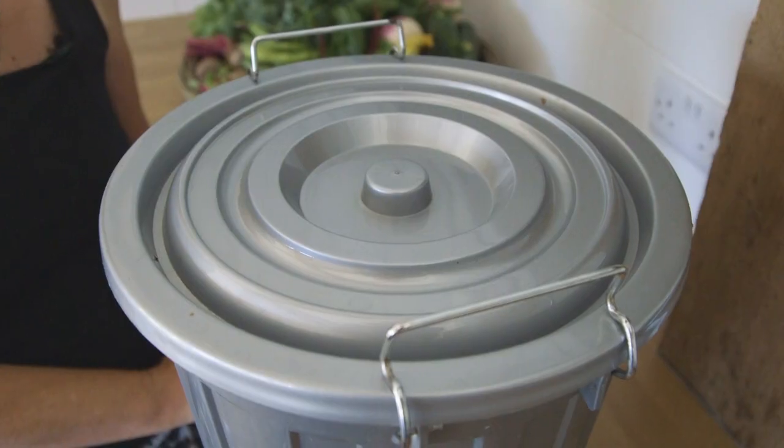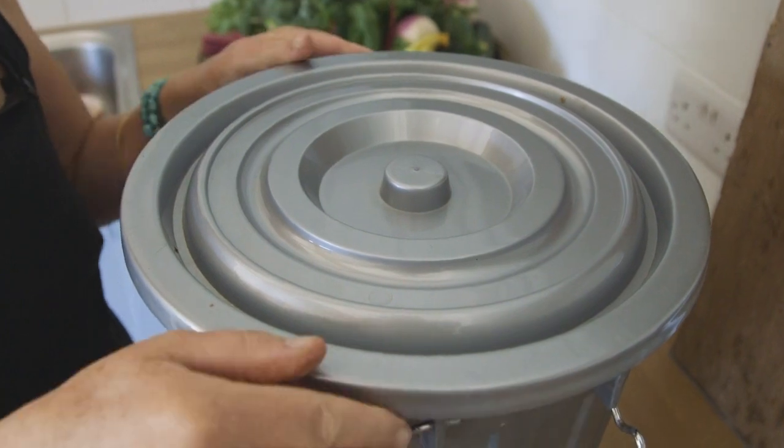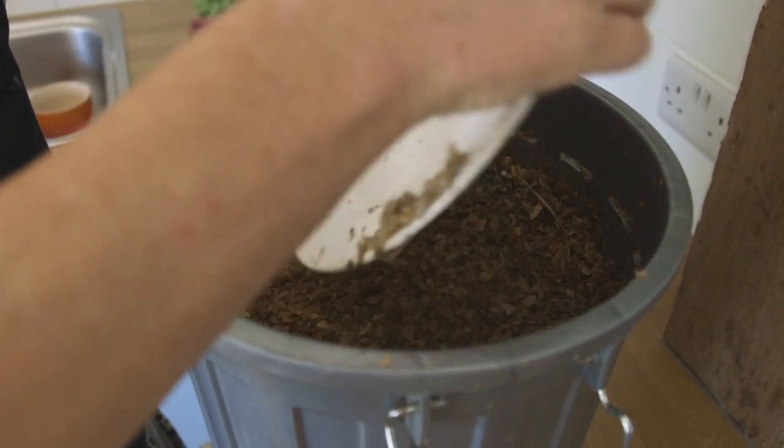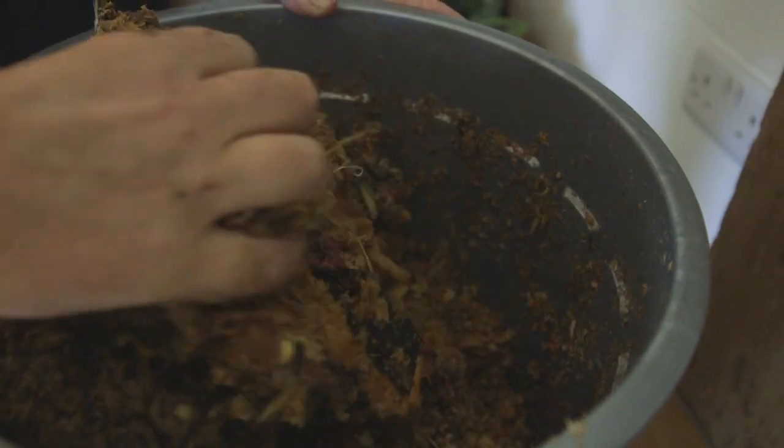Once the bucket is full, leave it to pickle undisturbed for about two weeks. At the end of two weeks the mixture will look pretty much the same. It's fine if a white mould appears — the bacteria will have been at work and it will all be pickled with a slight whiff of fermentation.